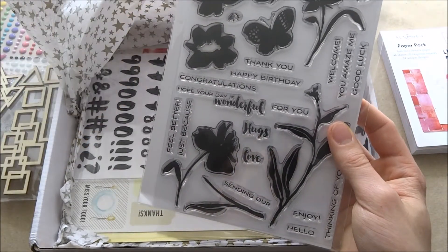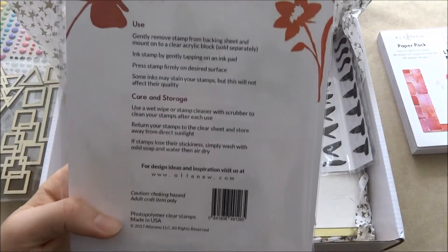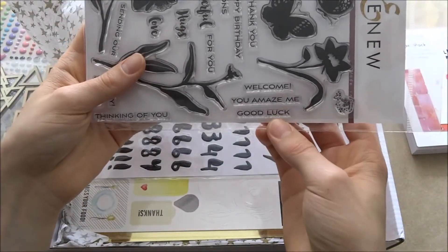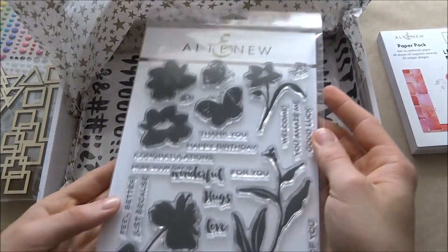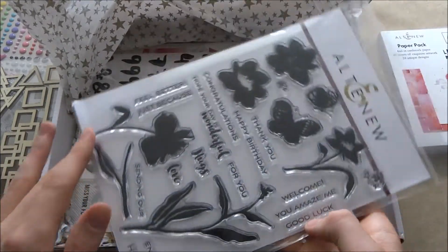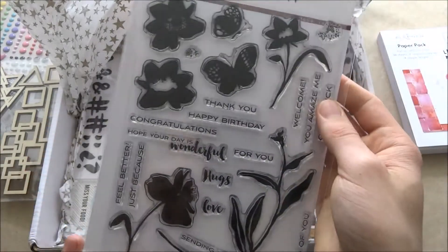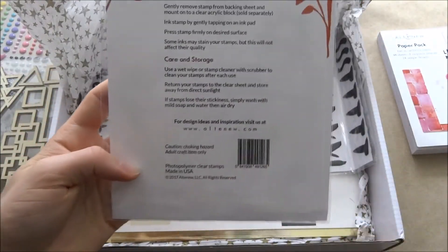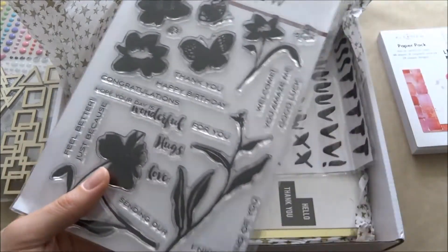I don't think it's a layering stamp set, but the sentiments are amazing. There's: Welcome, You Amaze Me, Good Luck, Thank You, Enjoy, Hello, Sending Our Hugs, Love, and Feel Better Just Because. It's really nice — I'm really amazed. That's amazing.